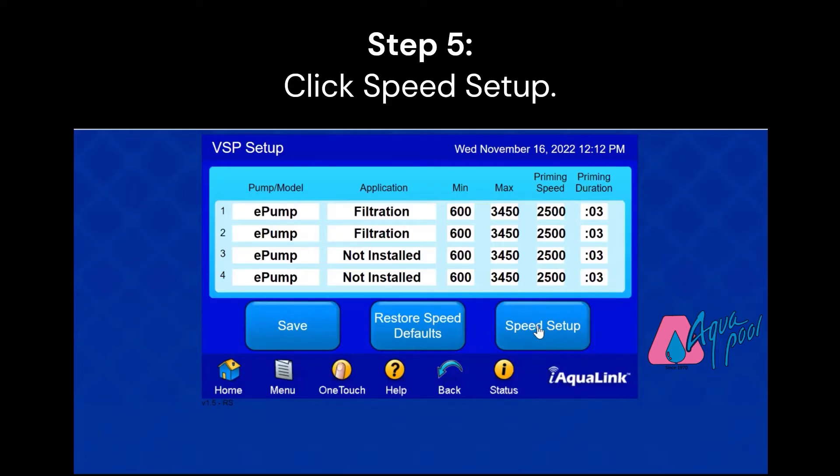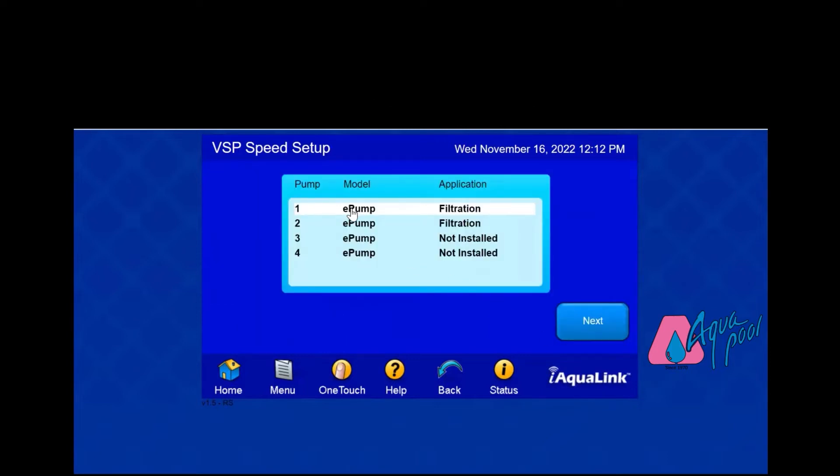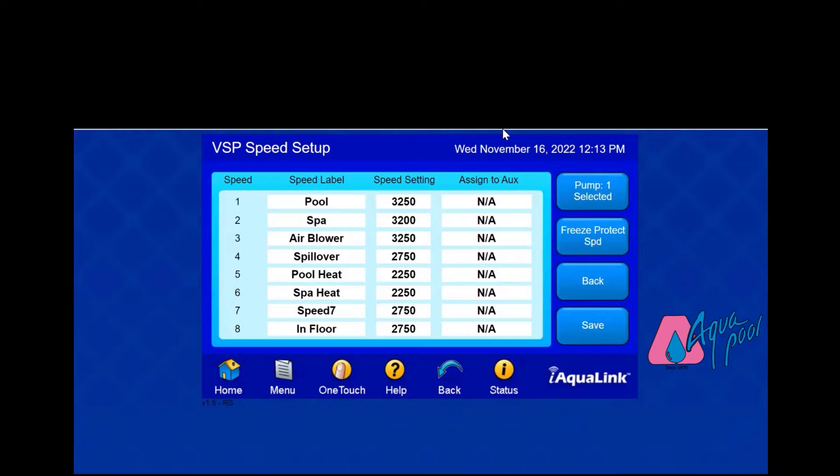Next, you're going to click Speed Setup. We're going to focus on your main filter pump and set the speeds here. Click Next and you will see all your speed settings. You can set up to eight speeds, but to make it run efficiently, you really only need two speeds.